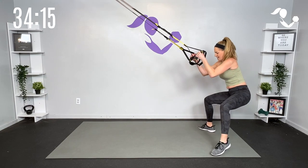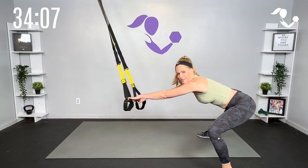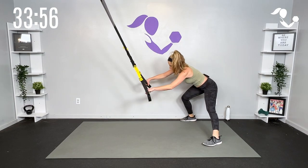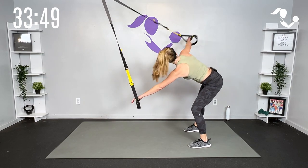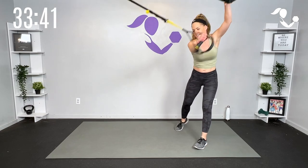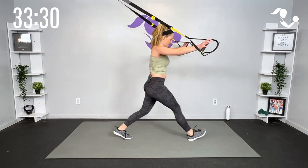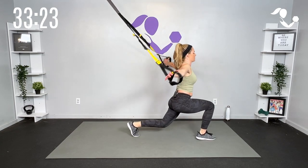Then let's step side to side — little lateral lunge, reach those hands forward. Our goal is to get the blood flowing and get a little mobility work before we jump right in. One more each way, then let's take it arms out in front, reach to the side, reach to the side — full body rotation all the way around. Then let's face away from our anchor point and do a big step forward, arms out — forward lunge opening up the knee, the hip, and the hip flexor.